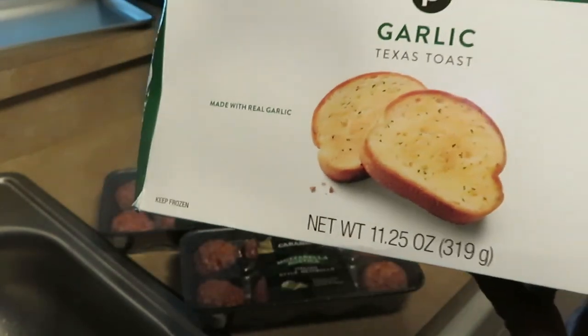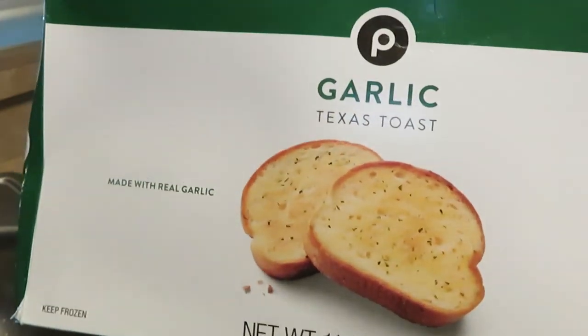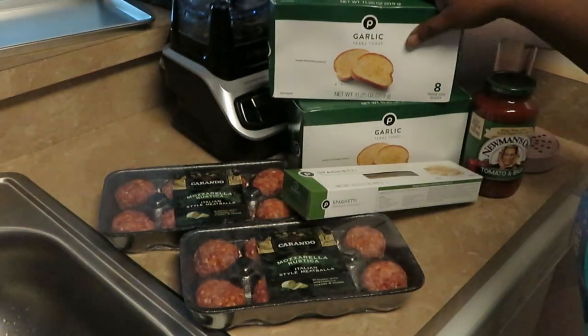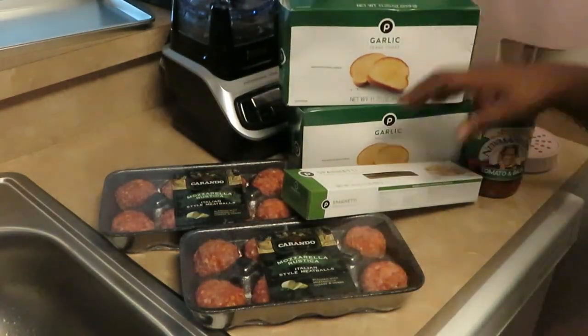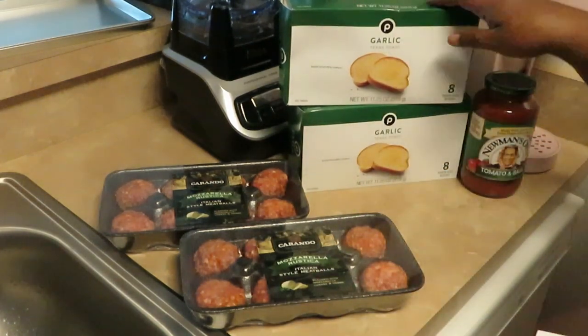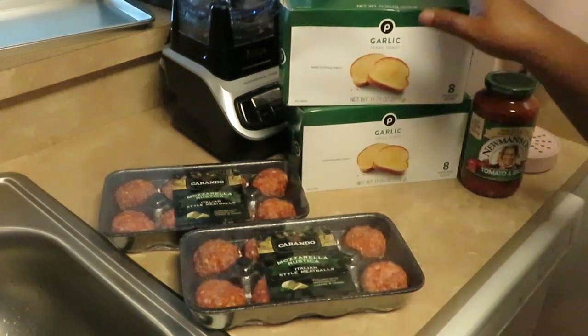I like the Publix Texas toast — it's really good, nice and thick, and you don't have to pay an arm and a leg for it. It was on sale, and I have two boxes because my girls love garlic bread and I love garlic bread too.